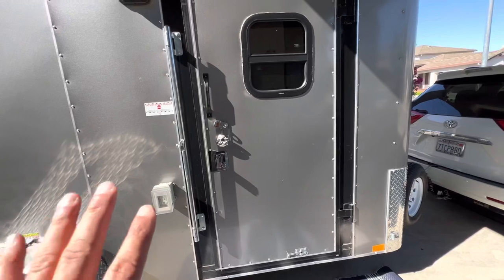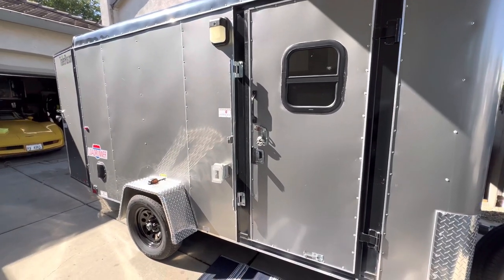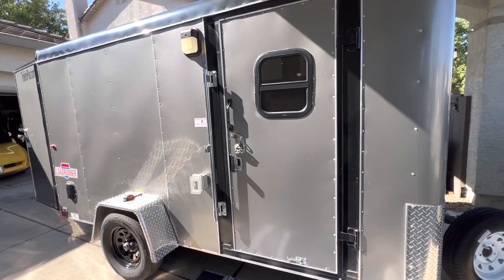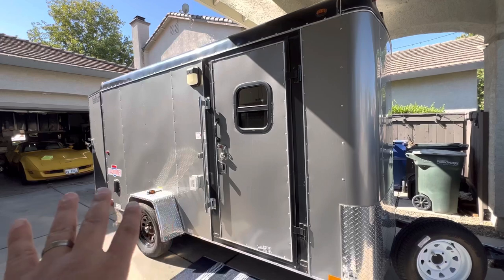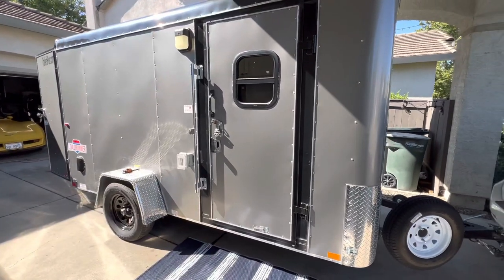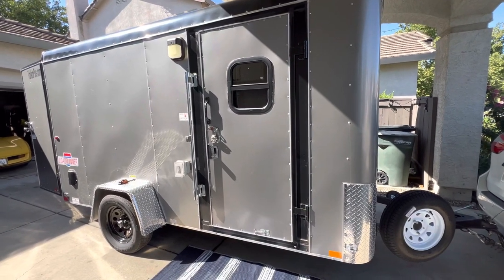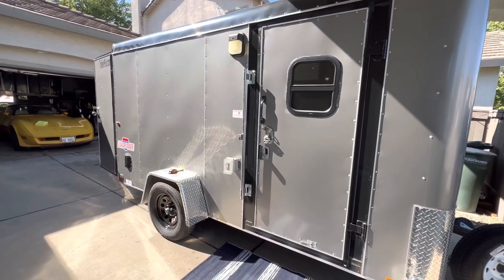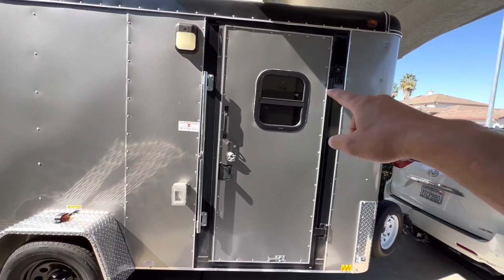Moving to the entry — the only window we put in is this door window. That's because we want to keep this trailer incognito. When we go to Monterey, San Diego, or wherever, we want to park it without it standing out as a travel trailer conversion — we want it to look like a utility trailer so police don't question it. Depending on where you go, they don't allow overnight parking with trailers. The more windows you put in, the more attention you'll get.